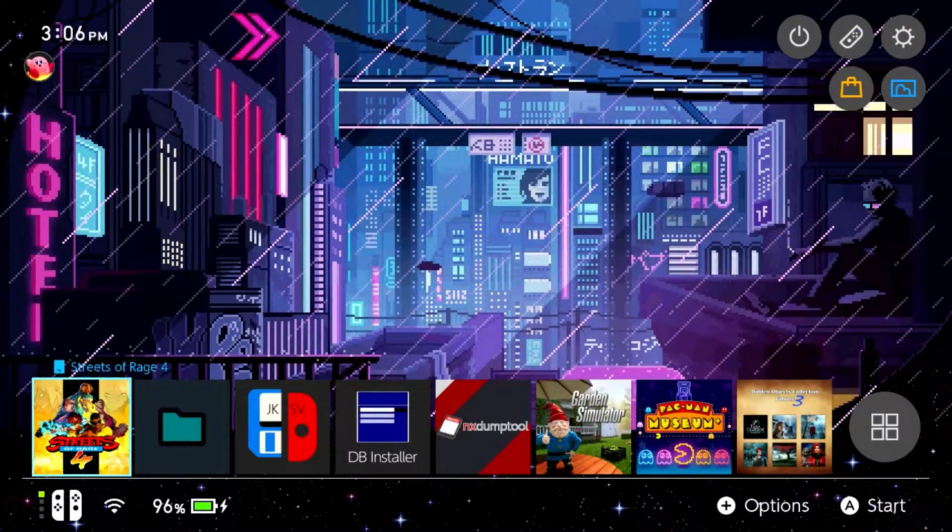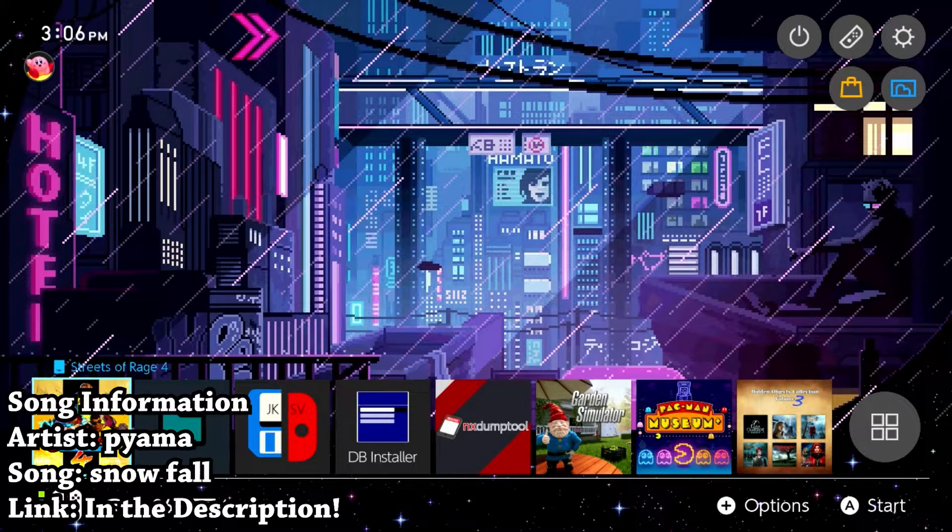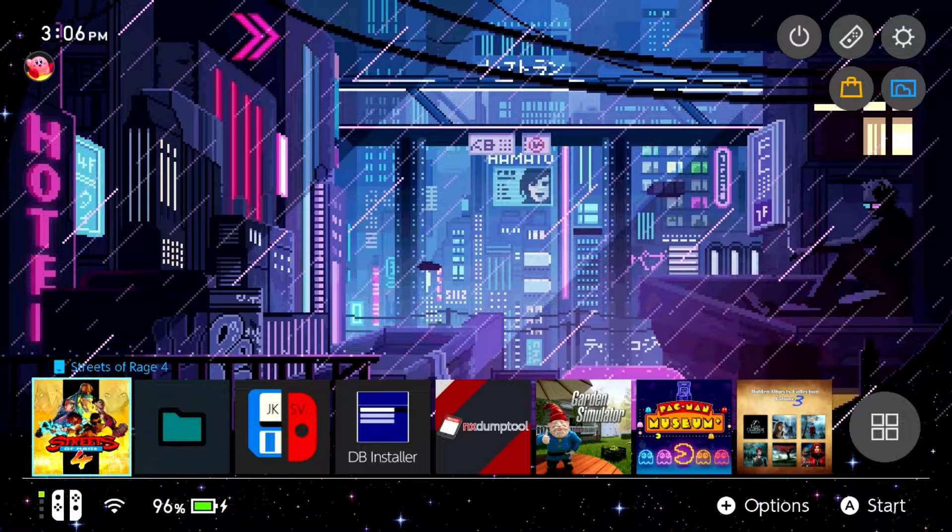Hey, what is going on everyone, it's me Mr. Mario. In this video I'm going to be showing you all, if you have a modified Switch running Atmosphere custom firmware, how you can backup and restore your game saves.